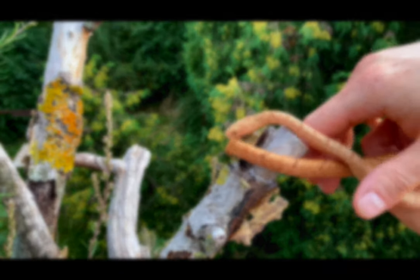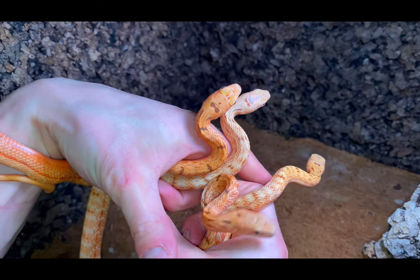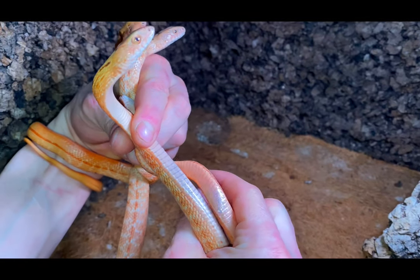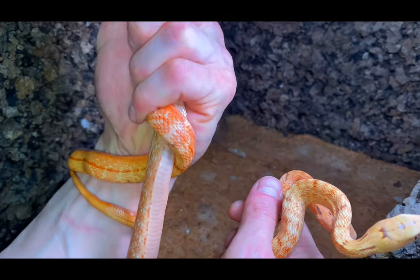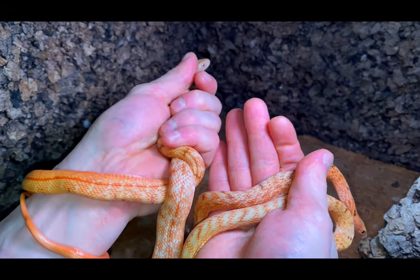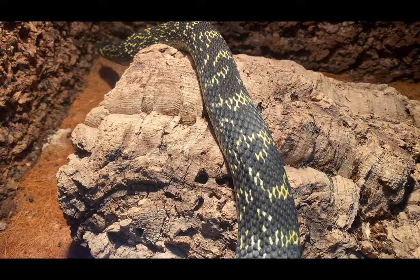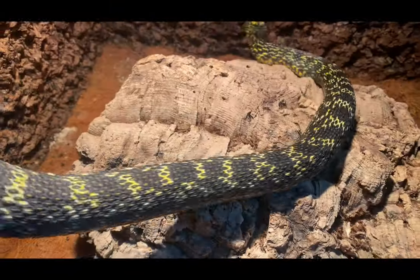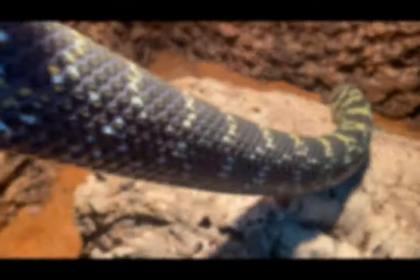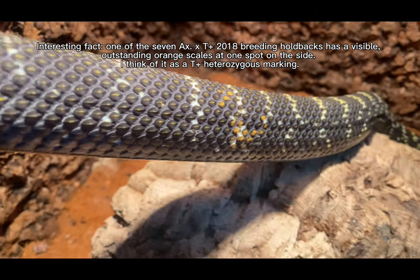Another factor that convinced me these are snows is that the differences are visible also within the same clutches — so it's not that the dark orange ones are just from female number one and the bright ones from females two, three, or four. Also, there is one more argument backing up that my xantic line is a simple recessive trait: all the F1 babies from both breedings of the xantic male, which are already four years old, look just like normals with yellow colors. None of the several F1 offspring have shown any phenotype similarities to the xantic father.